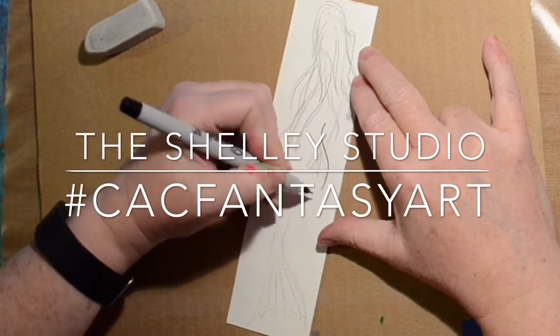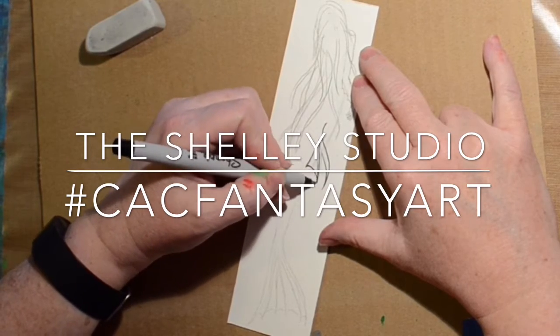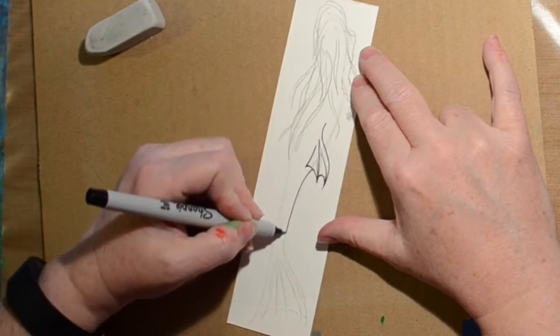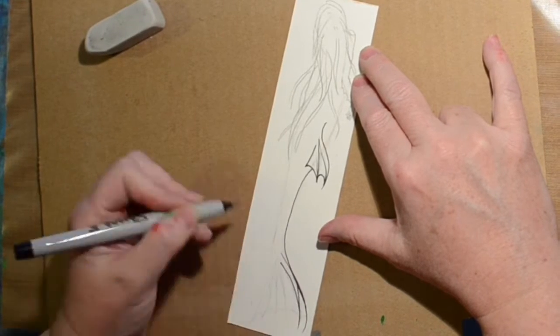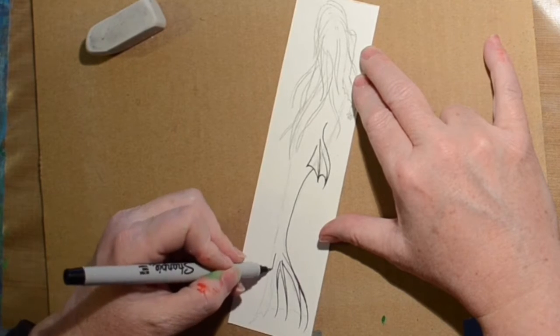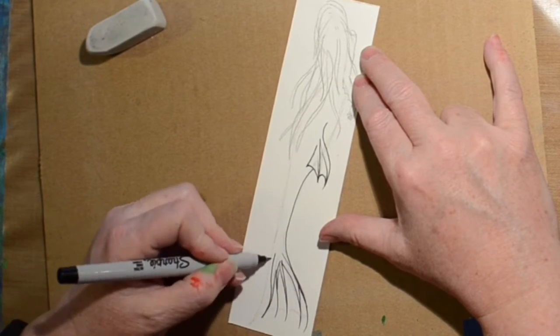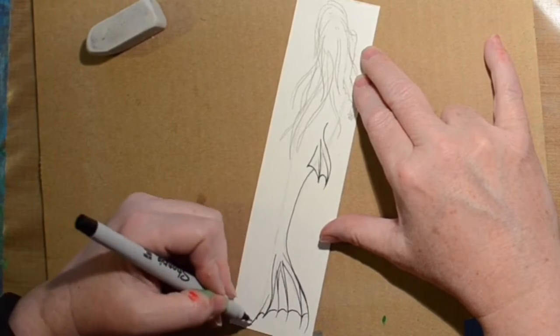Hi! Welcome to the Shelley Studio and another video for the CAC Fantasy Art Crawl. This time I am doing a pen and watercolor technique. I tried it once last week and had a lot of fun, so I decided I would do a mermaid.